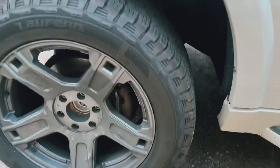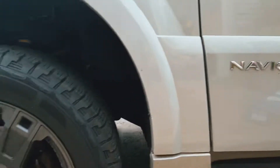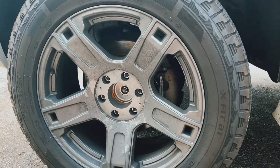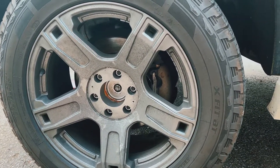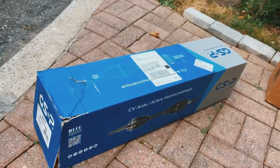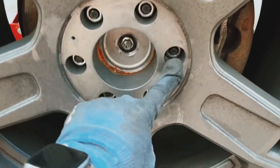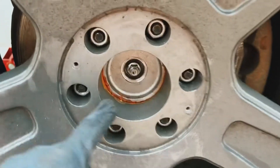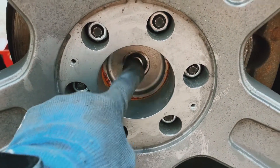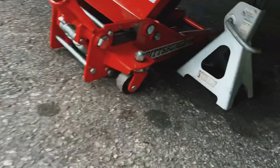All right, so for this video I'm gonna be replacing the front axle on a 2006 Navigator. The reason is because the boot has been damaged. I've loosened the wheel bolts and the axle bolt, and I just raised the car.